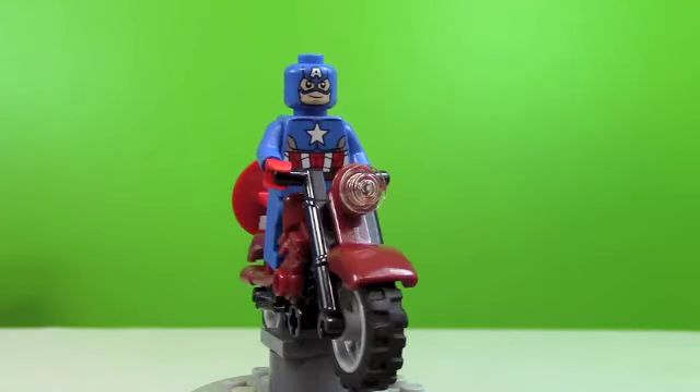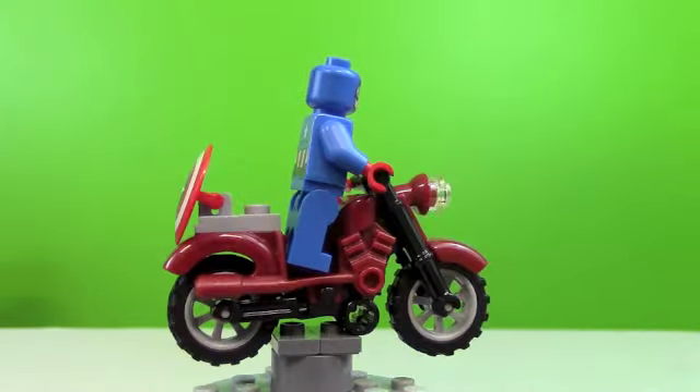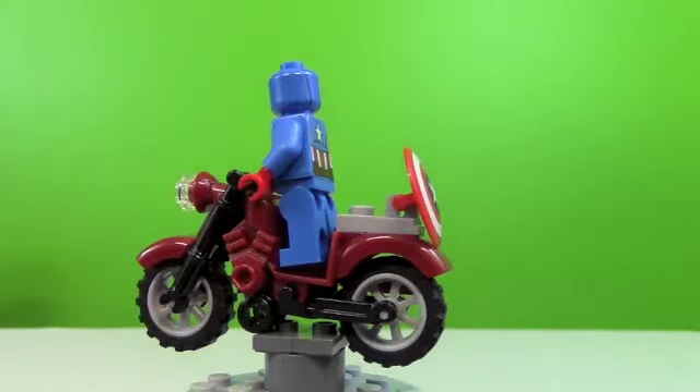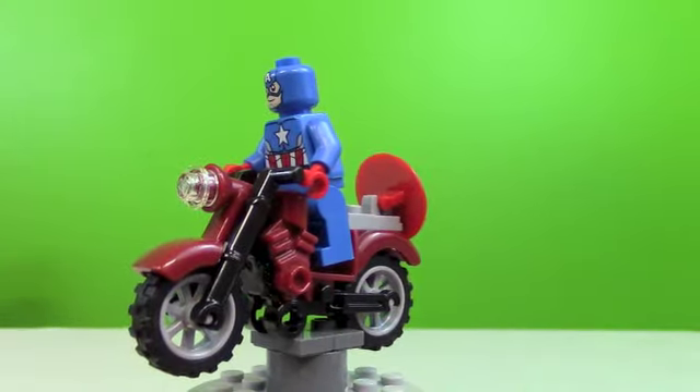Here's a look at Captain America's motorcycle that comes in the set. It's pretty cool. On the back we've got his shield because there's a piece on there that holds it in. Basic motorcycle, but it's pretty cool to get in the set.